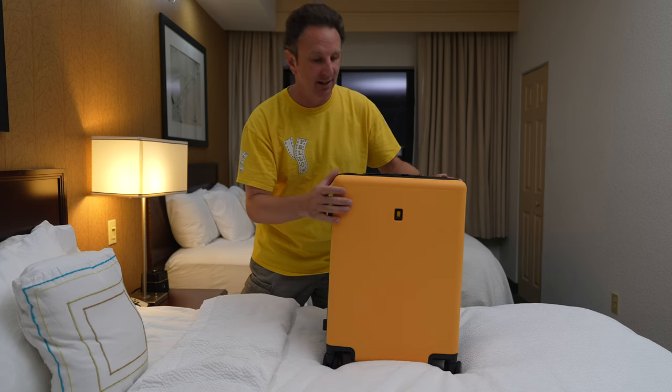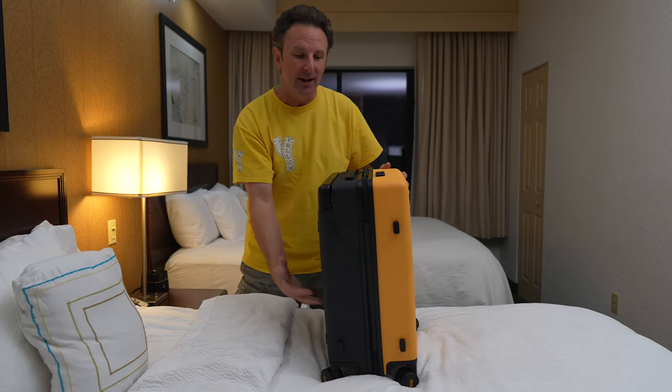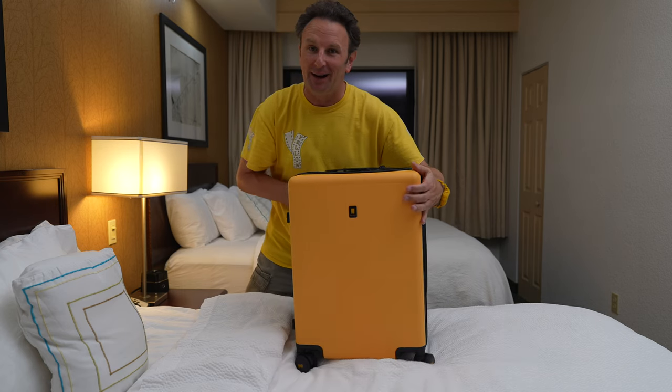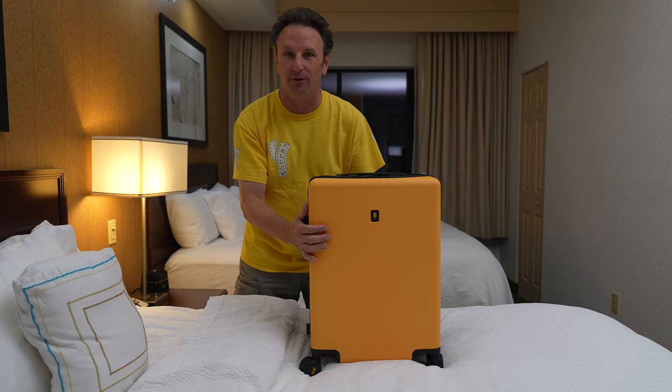This suitcase is yellow, which is definitely why I'm reviewing it today. I have the Voyager Chicken, the bigger daddy of this one, but I think this suitcase was so popular and the colorways — yellow and black — were so popular that they made a carry-on version.